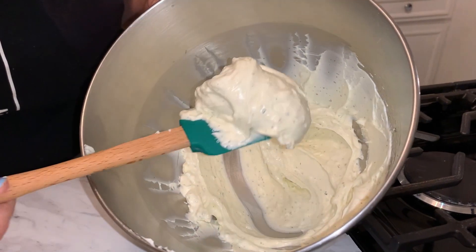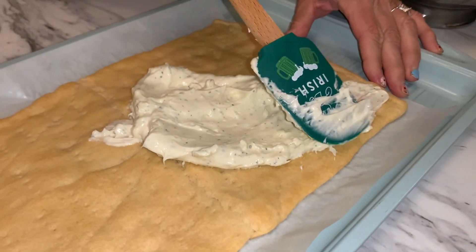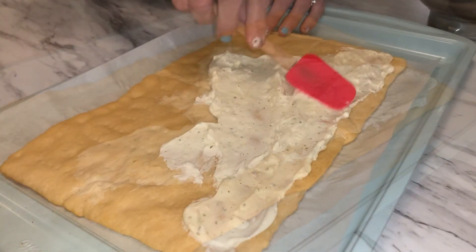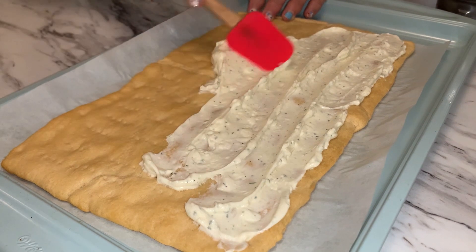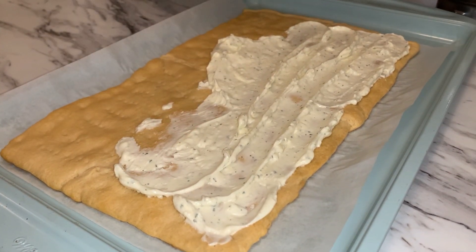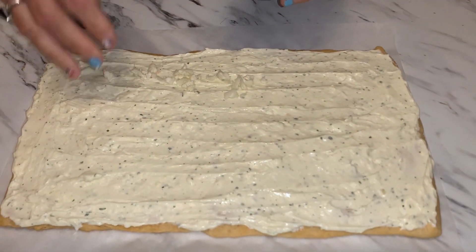Now it's time to spread. You're going to spread it as close to the edge as possible but just leave a little bit. I'm going to get a smaller spatula — it's so much easier with a smaller spatula. I'm going to keep spreading and adding as much as I can until it's all smoothed out.